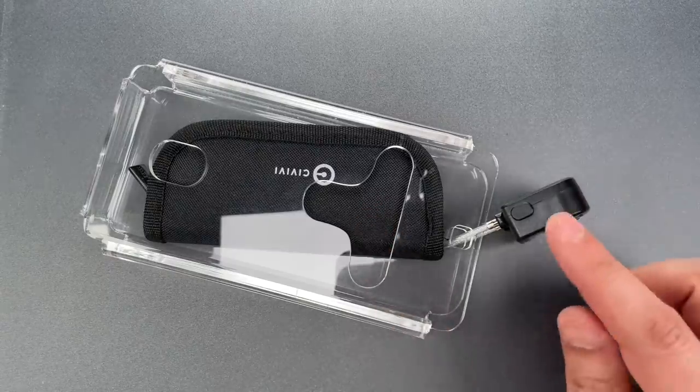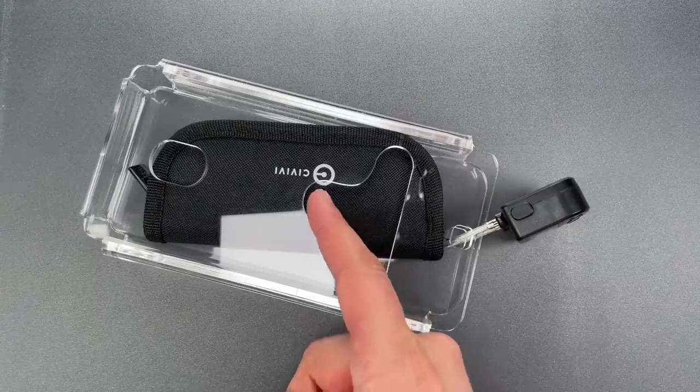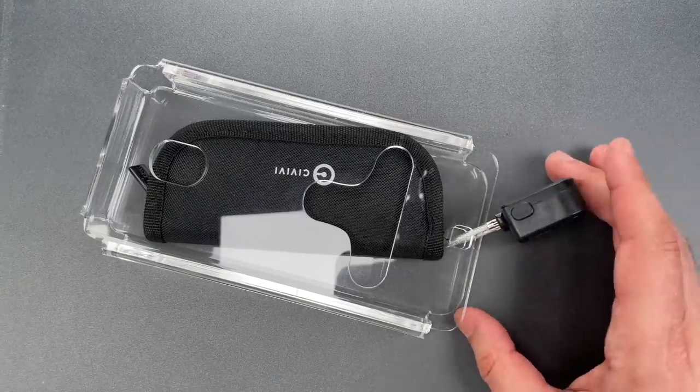Full disclosure, I didn't pick this up from my P.O. box until after the timer had run out, so I already know what's inside, though it was never much of a mystery given that Civivi is a knife company. I did go ahead and put some more time on the lock so I can show you how to open it.